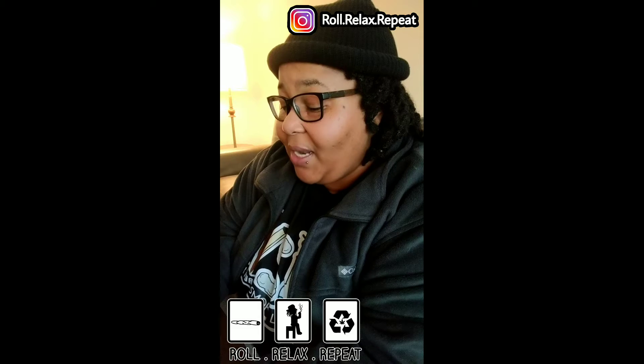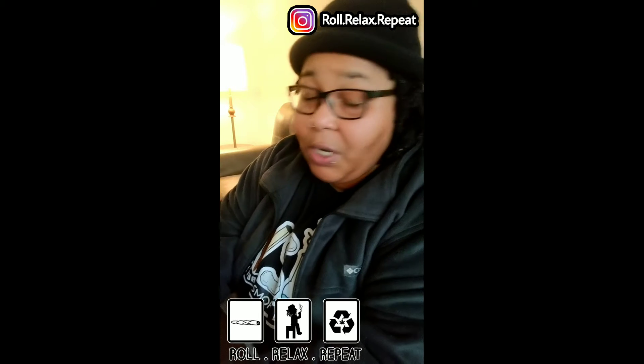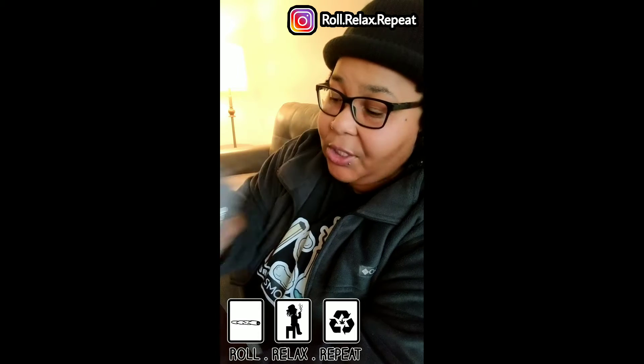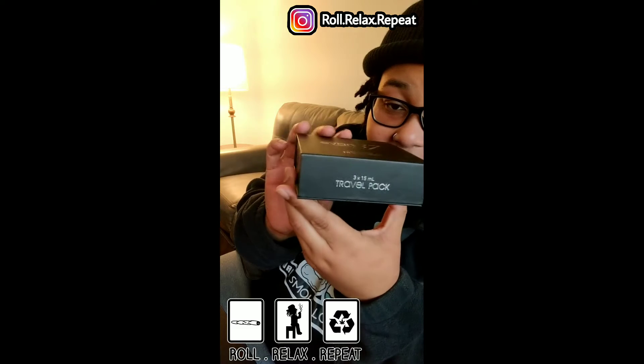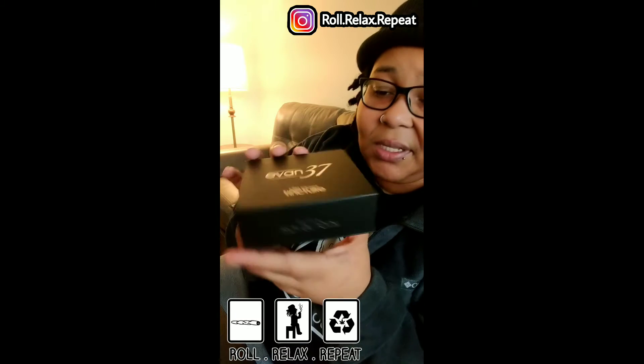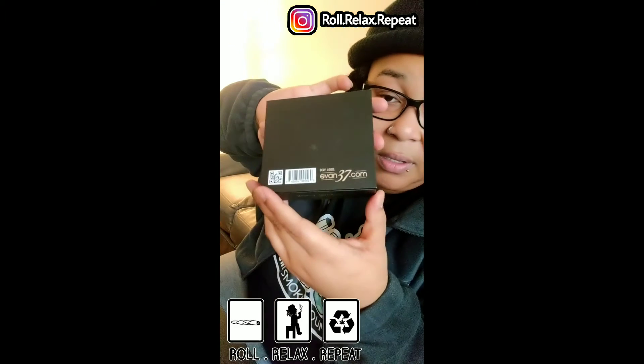I've had this package for over a month, so I've been using the tinctures on and off. They sent me CBD-infused tinctures — and let's just talk about the packaging. Look at the packaging. This is some of the best packaging that I've seen. They put a lot of time and thought into this.